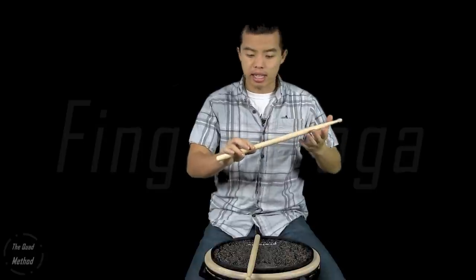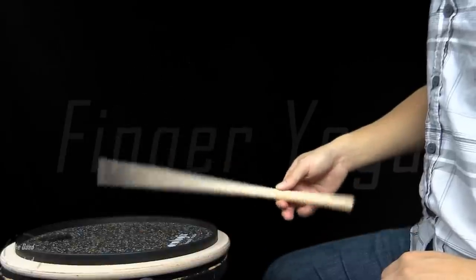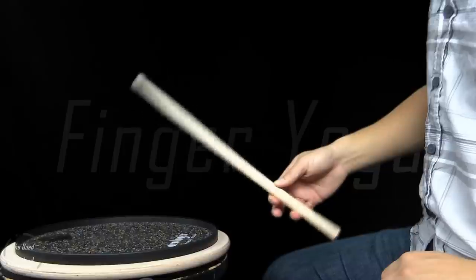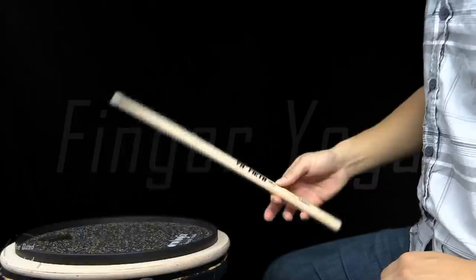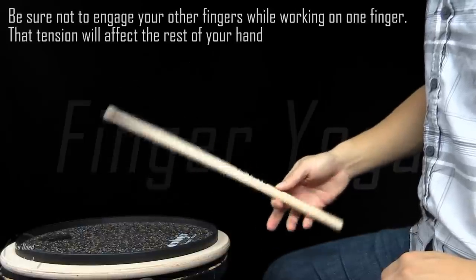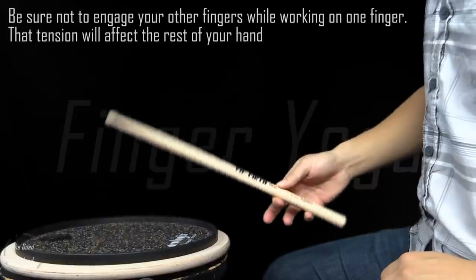Now move down to the ring finger — in my opinion this is one of the easier ones because it's further from your fulcrum, giving you a little more torque to pull the stick down. Take it slow, get a nice flow with consistent rebound, and make sure you're not impeding the stick from rebounding. Once you have that, move on to the pinky, which is the harder one. A good rule of thumb: make sure your fingers don't detach from the stick — when you're actually playing, your fingers are not going to leave the stick.